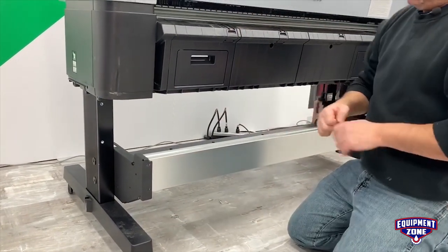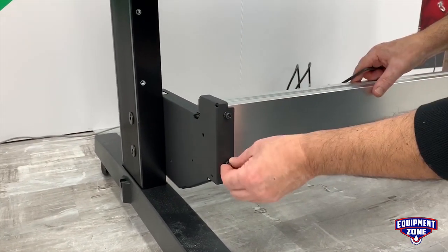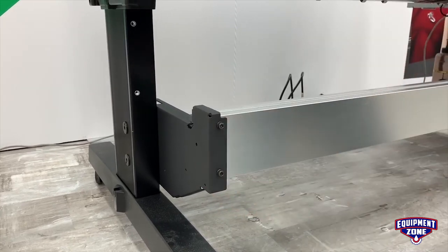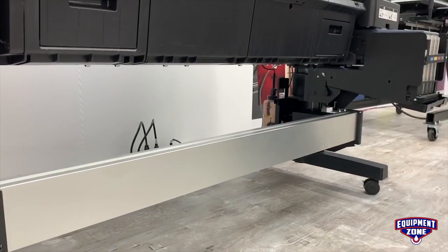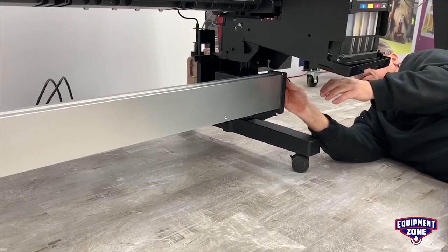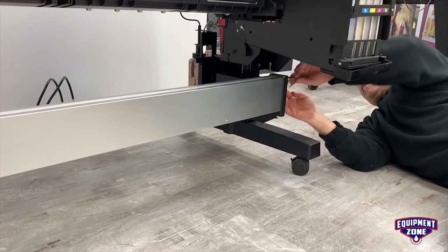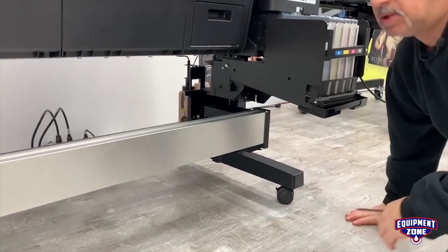Now that those are tight, we can put the screws in for the crossbar. Put all the screws in before you tighten them on this crossbar. There's two on this end. The one on the right side goes in from the side of the printer — there's two on this side as well. Now we can tighten this side.